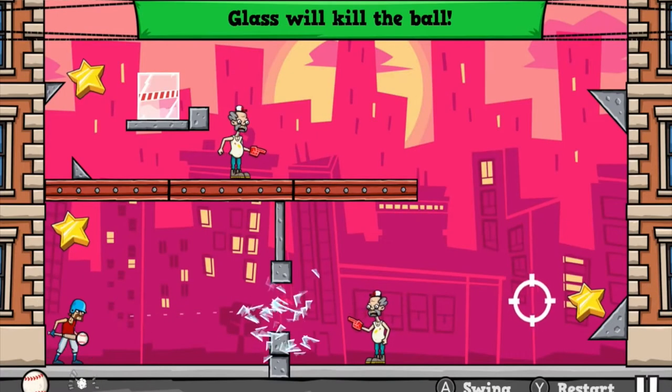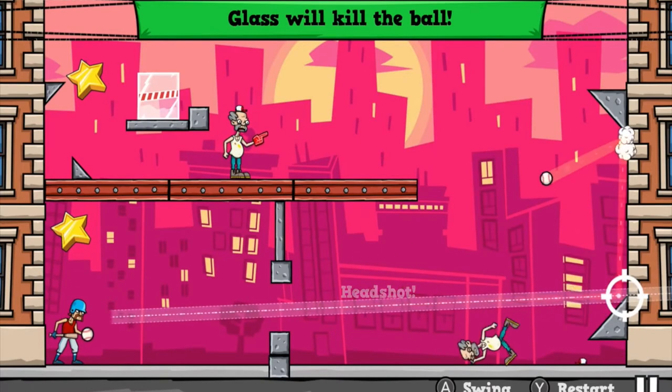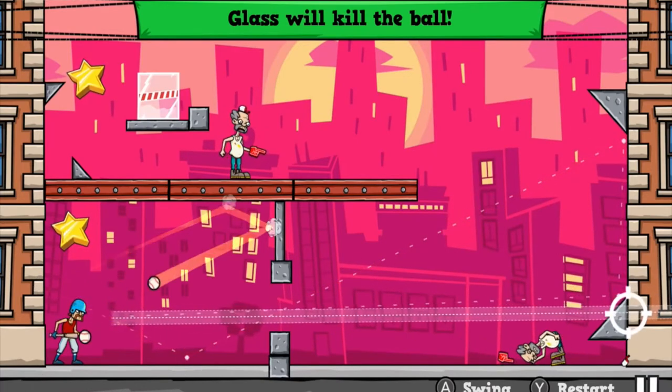I spent at least maybe 10-15 hours into this game. It's fun in short bursts and you play up to 100 levels, which isn't a bad thing, but it does get repetitive as you play more and more.